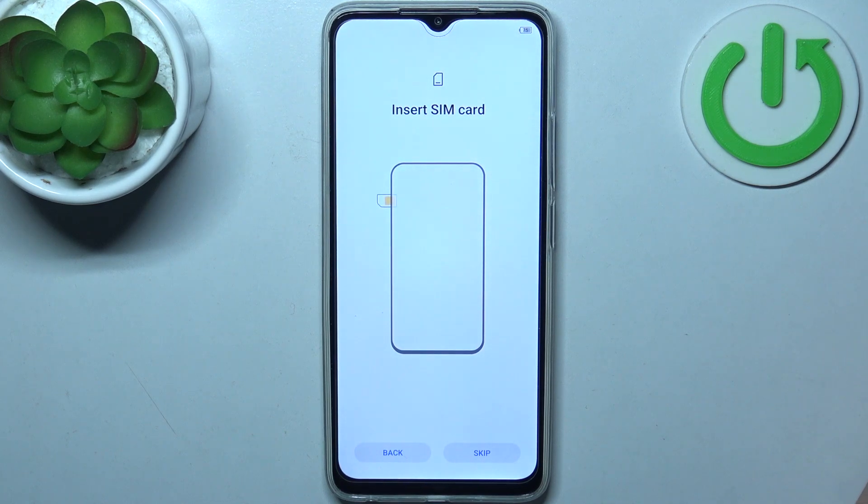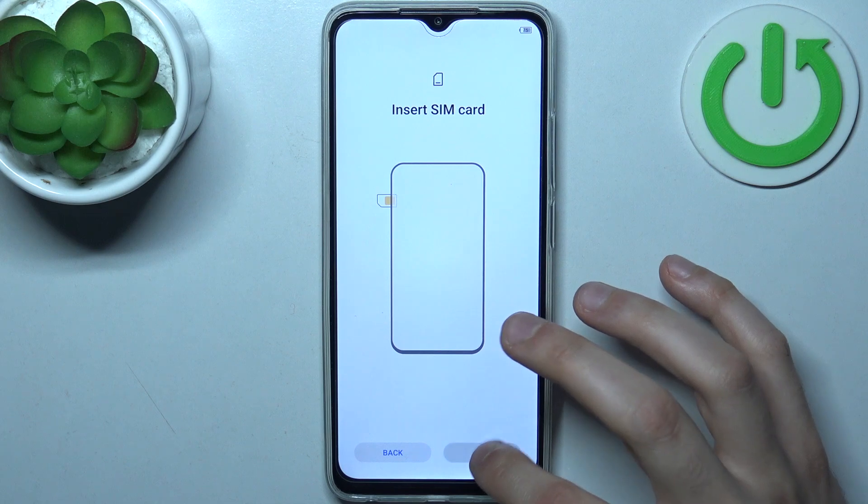Then you can insert a SIM card, but if you don't have a SIM card on you, you can just skip this step and do it later.